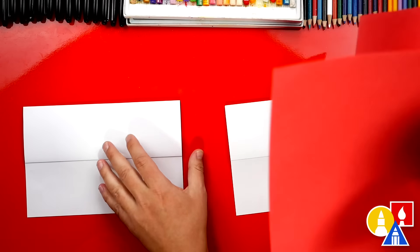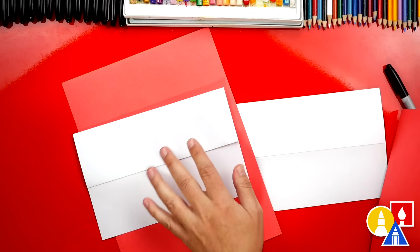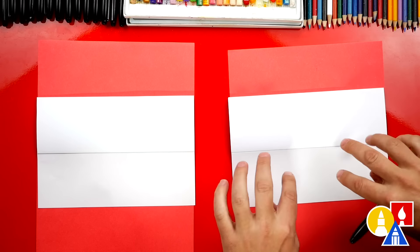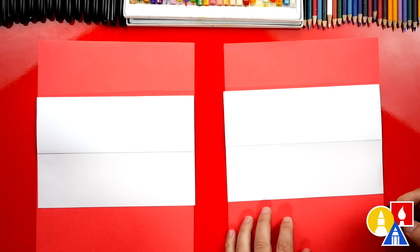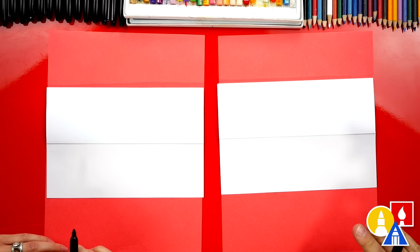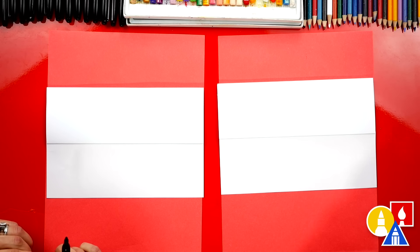Next, we're going to take a scratch piece of paper and put it underneath our drawing paper. This protects our table while we're drawing. Sometimes the marker will bleed through the paper and get onto the table. You don't have to use a red piece of paper — you could use whatever scratch paper you have at home or in your classroom.